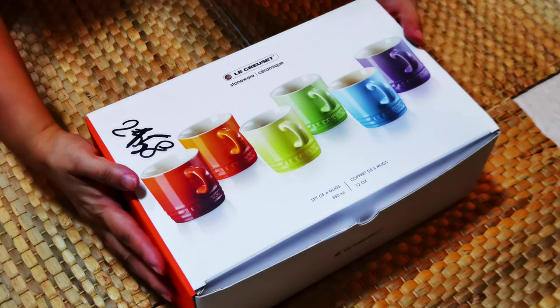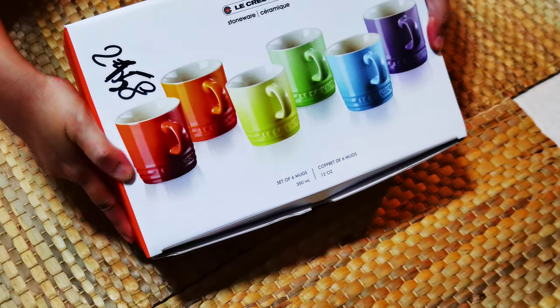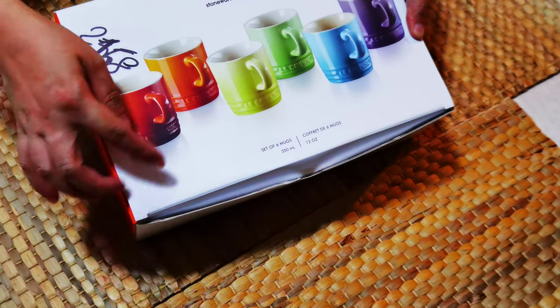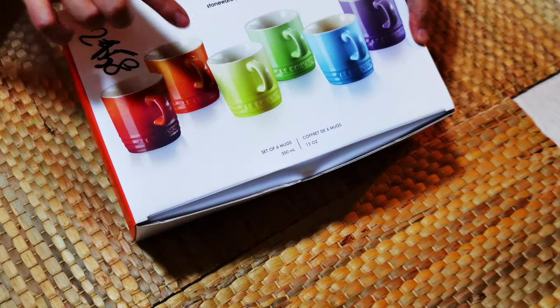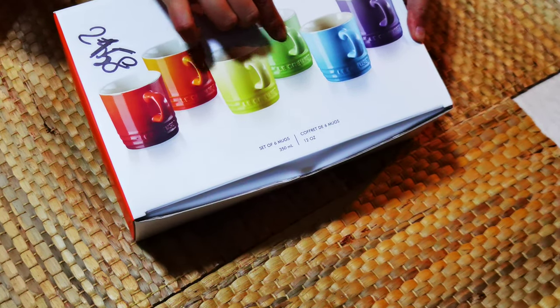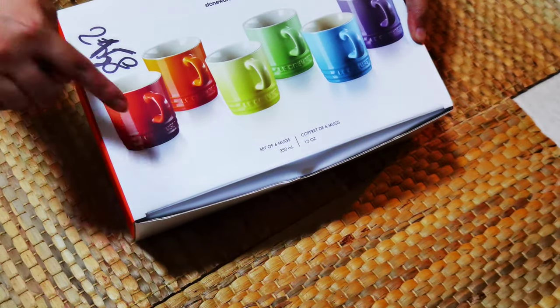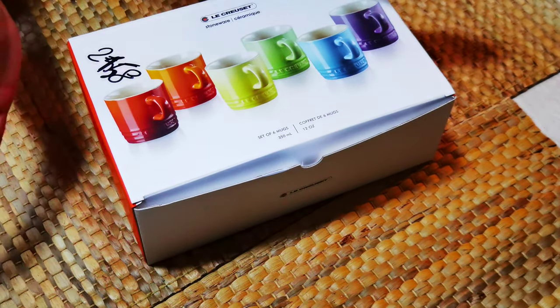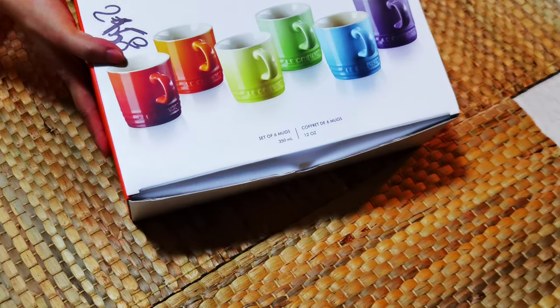Today we're going to open this box full of mugs from La Crosse. It's stoneware and contains six different colors: red, orange, yellow, green, blue, and purple. They each have their own different colors — this one is really plain, so I don't really know all the color names.